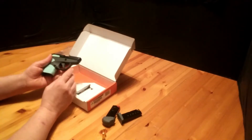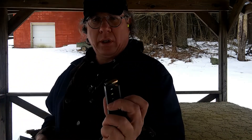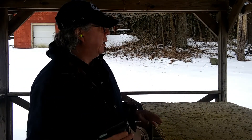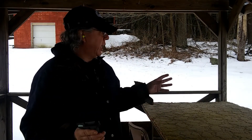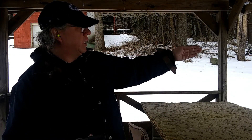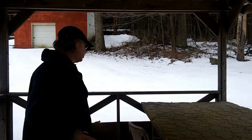Let's go ahead and take this out to the range and see how it functions. We're going to be shooting the Winchester 380 Auto 95-grain. I'm going to start with the magazine without the extension on it, slow fire, and see how I do on target. Then I'll use the one with the extension on fast fire. Slow fire is going to be on the left, fast fire on the right.